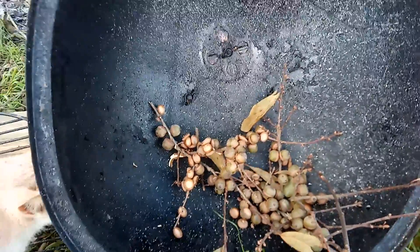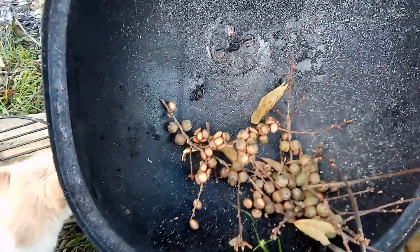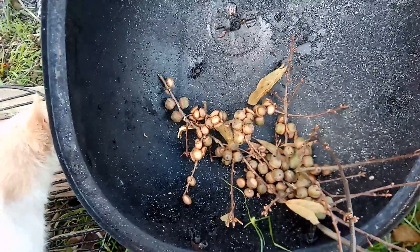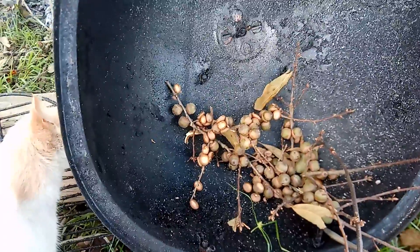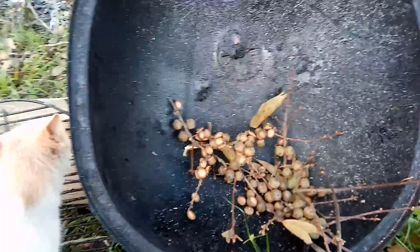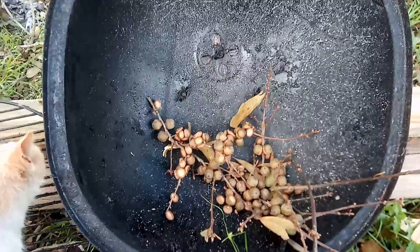It saves you money, or if you have no money you won't starve to death. They're really delicious. Stay strapped, stay ready, stay dangerous — strike hard, strike first, strike fast. All American Prep. Have a blessed day.